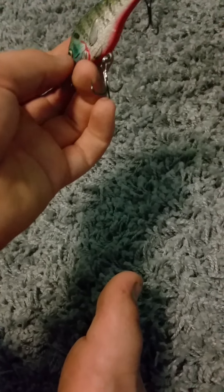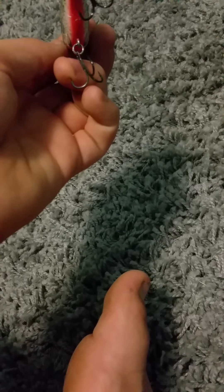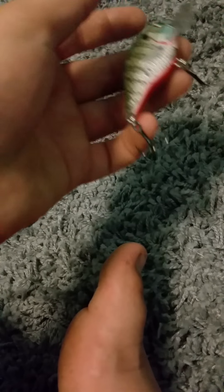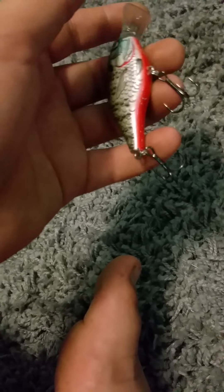Instead of having a circle clip like the ones on the back, it has a U-clip right here, which works on a snap swivel — the bait moves the same on a snap swivel, which is really cool. This is a sinking lure but it doesn't sink fast; it's like one foot every ten seconds. So this is one of my favorite baits ever to fish in a pond.